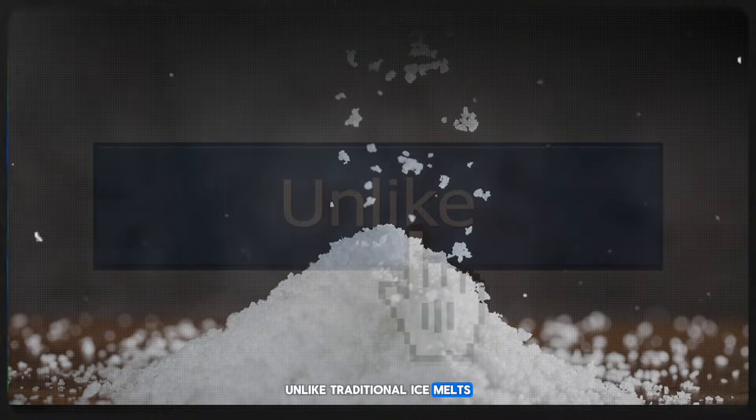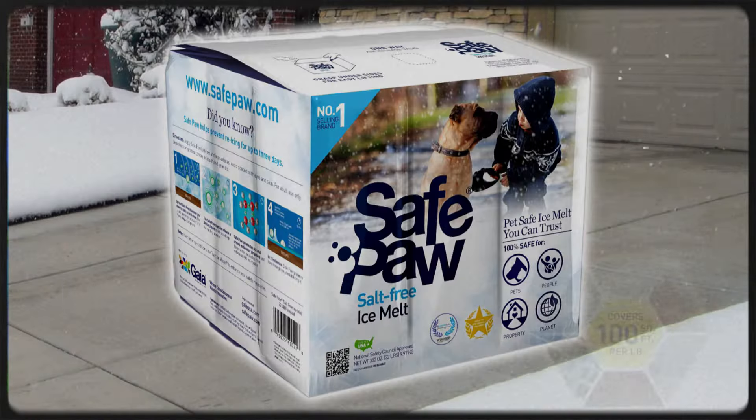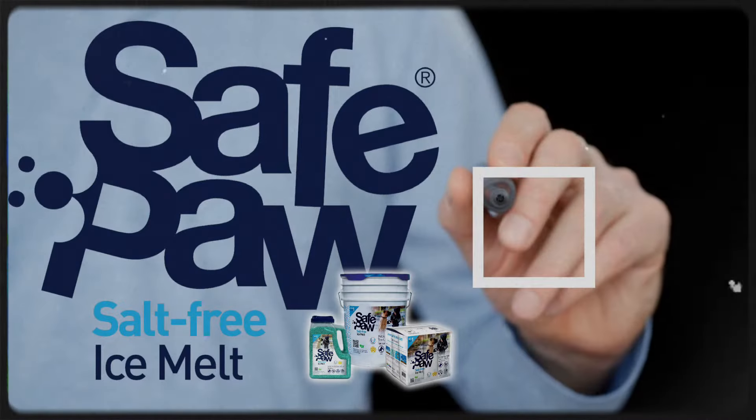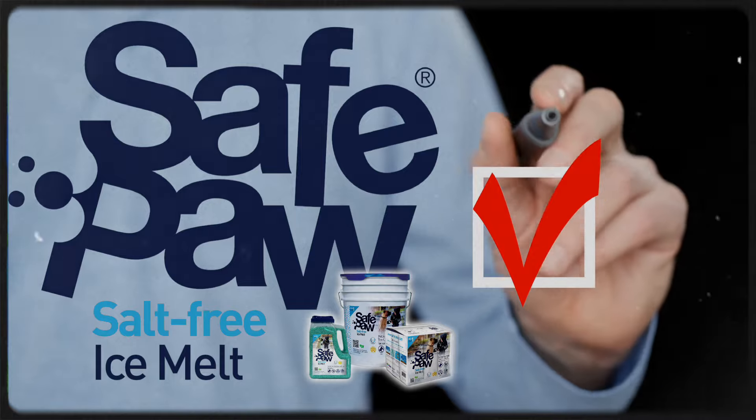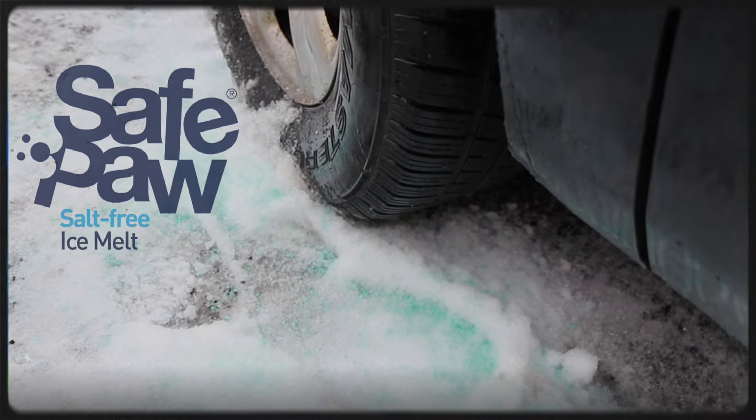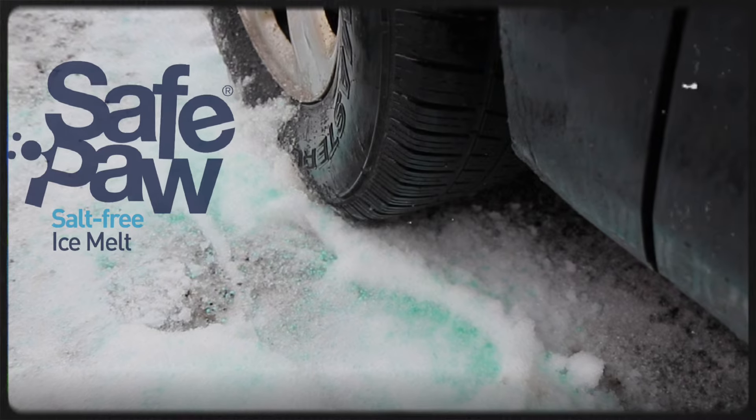Unlike traditional ice melts, SafePaw is designed to be gentle on concrete. It doesn't contain harsh chemicals that cause damage, making it a safer alternative for maintaining your driveway during winter. Many homeowners have switched to SafePaw and reported excellent results. Not only does it effectively melt ice, but it also preserves the integrity of their concrete driveways.